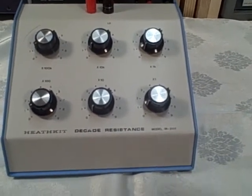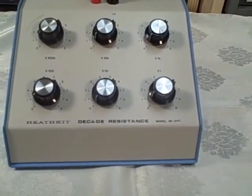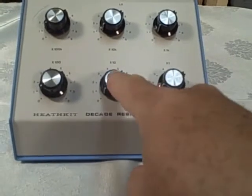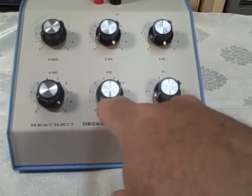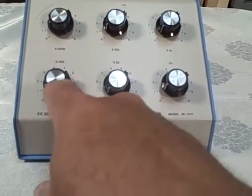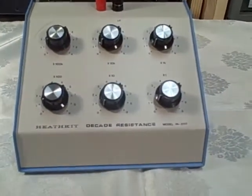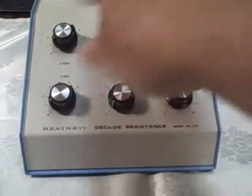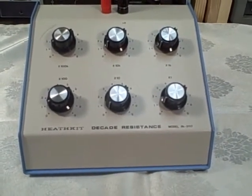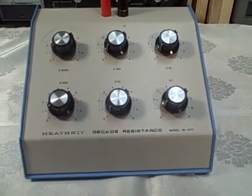It's a six-decade unit. We go from zero in one-ohm steps up to ten ohms, nine ohms, then from zero to 90 ohms in ten-ohm steps, zero to nine hundred ohms, zero to nine thousand ohms, zero to ninety thousand, and zero to nine hundred thousand. So in total, if you move all of the dials up to nine, you would have nine hundred ninety-nine thousand nine hundred and ninety-nine, or one megaohm.